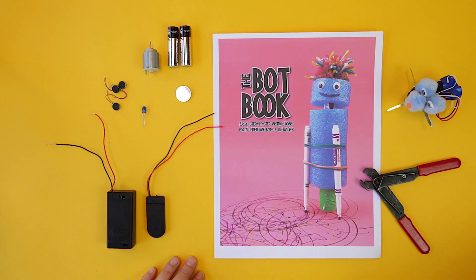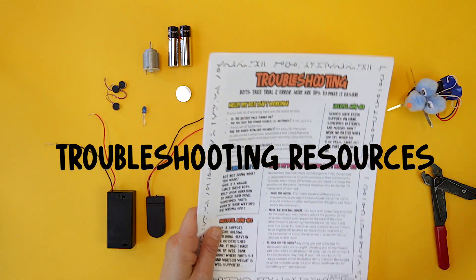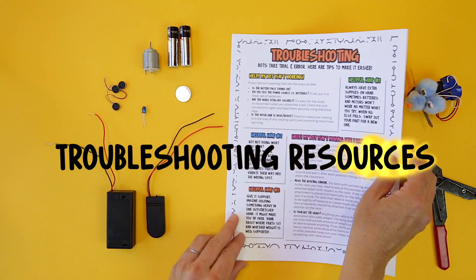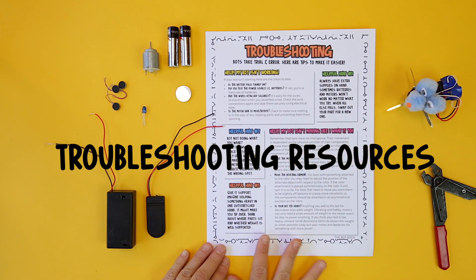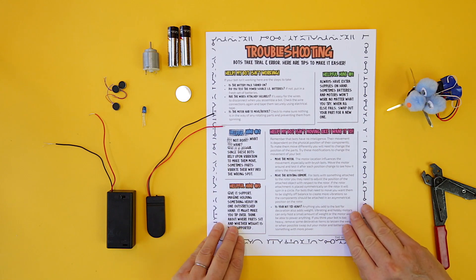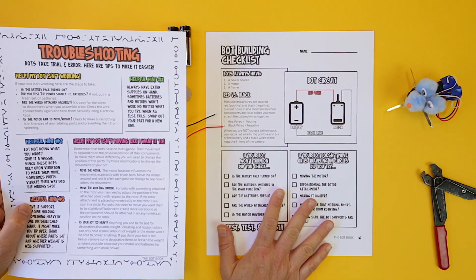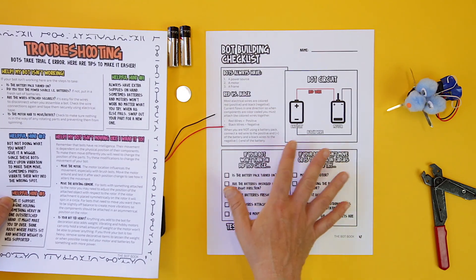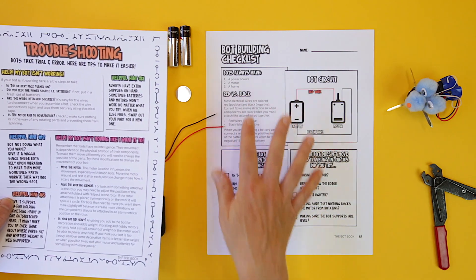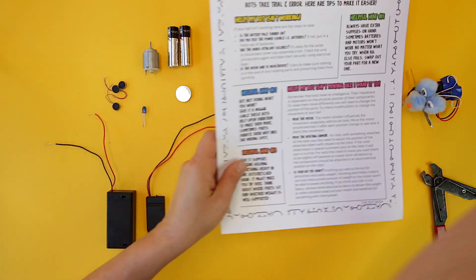We created a couple of resources in the Bot Book that deal with troubleshooting and that will help you as you work on bot projects with your own kids or with a group. The first resource is our troubleshooting page. We also created a bot building checklist, which is in the back on page 47. This is great if you're a teacher working with a group of students, because it will help them go through the steps of troubleshooting. I'm going to walk you through this first page right now.